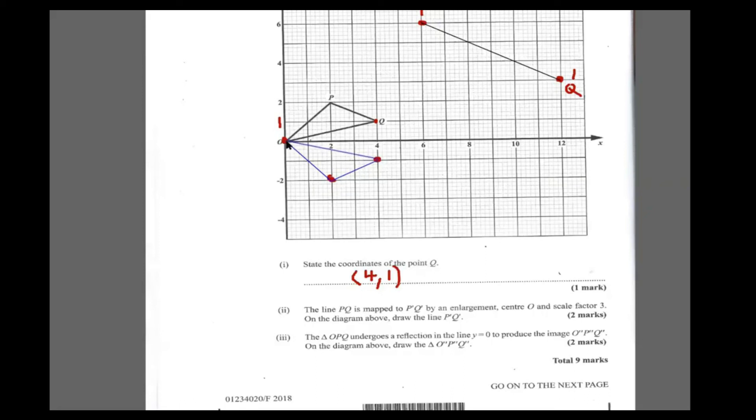You can see it looks like a reflection. This is your P double-prime and this is your Q double-prime. That takes care of this question. They weren't asking anything special — just draw line P'Q' and reflect the triangle in the x-axis.